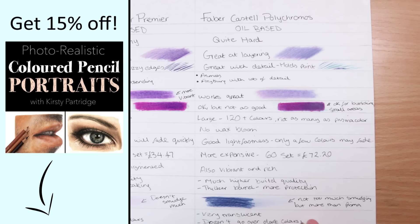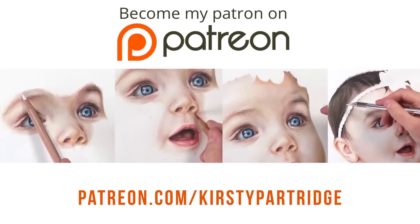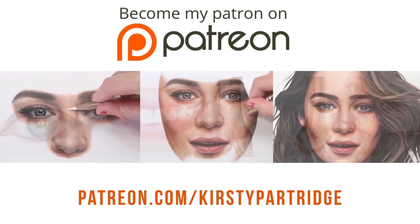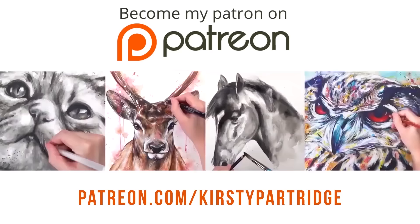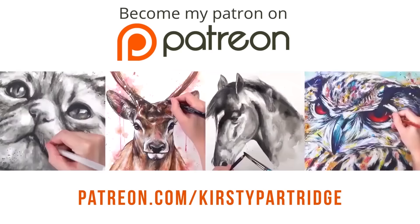If you guys want to learn even more about colored pencils, you can check out my new course on colored pencil portraits, or if you want to follow along with me in real time, I have tons of tutorials on my Patreon for colored pencil, graphite, watercolor, and lots of other mediums, covering both portraits and animal drawings. Let me know what your favorite brand of colored pencils is, and make sure to give this a like and subscribe if you're new. I'll see you guys in the next video. Bye everybody!